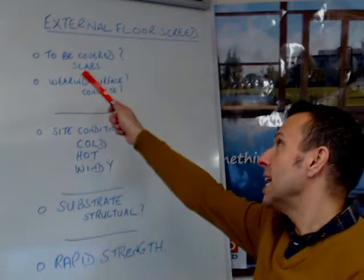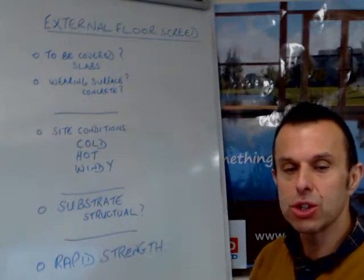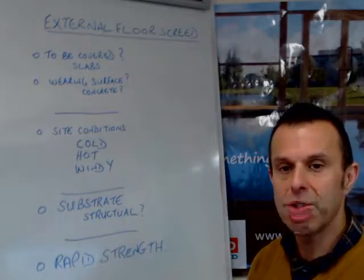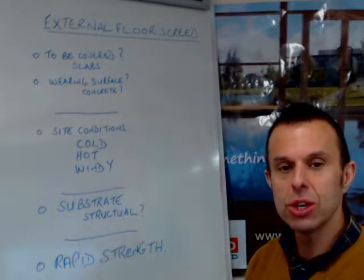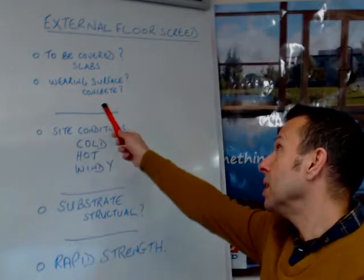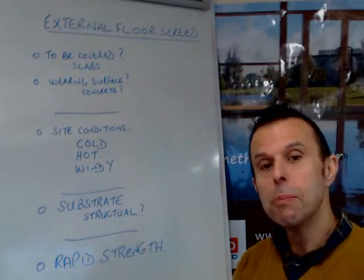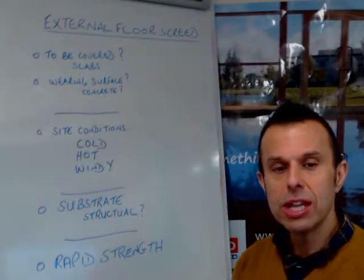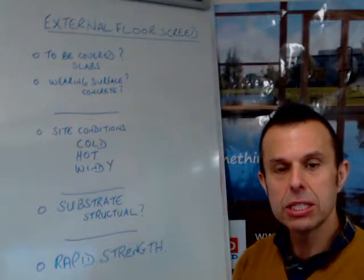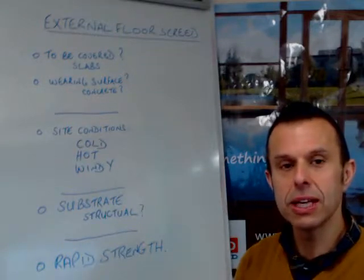I think you've got to look at whether the screed is to be covered — is it effectively a base for something else to go on top? Is it for slabs? Is it a bedding for some slabs? Is it for some decking, or some other reason that you're wanting that particular substrate? You've also got to look at the reason for needing it. Does it need to be a wearing surface? Some of the screeds we can provide can be non-structural but still wearing, meaning you can traffic it without needing anything on top to prevent damage through wear and tear.